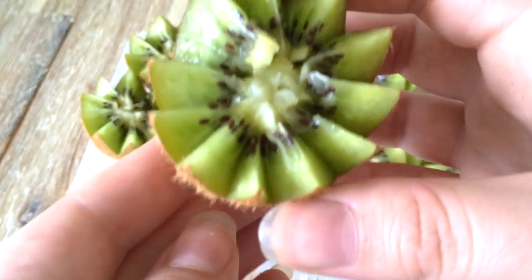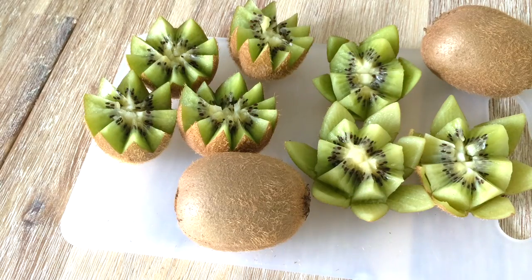I hope you go off and make some kiwi flowers to decorate your Instagram pictures with. Tag me in your photos so I can see the results. Have a lovely day. Bye!